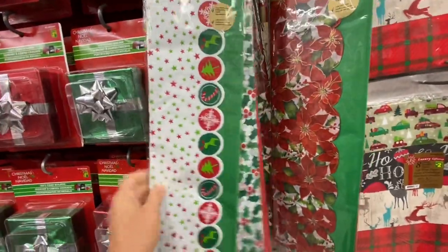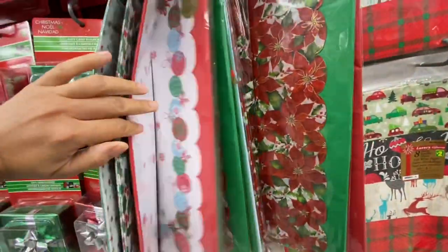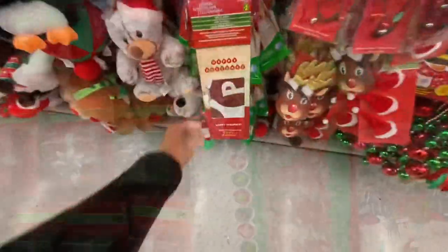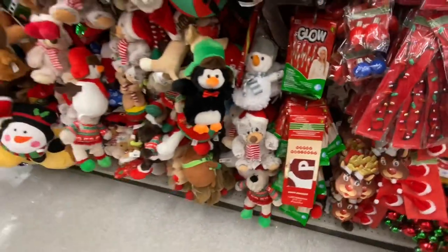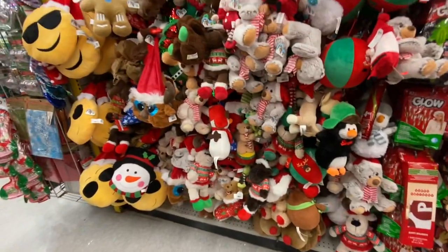Some more gift wrapping paper. Wall art that says 'Happy Holidays,' and lots of plush soft toys.